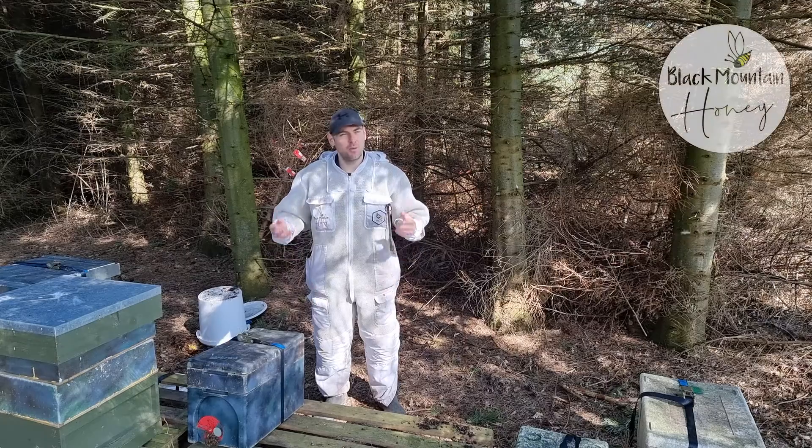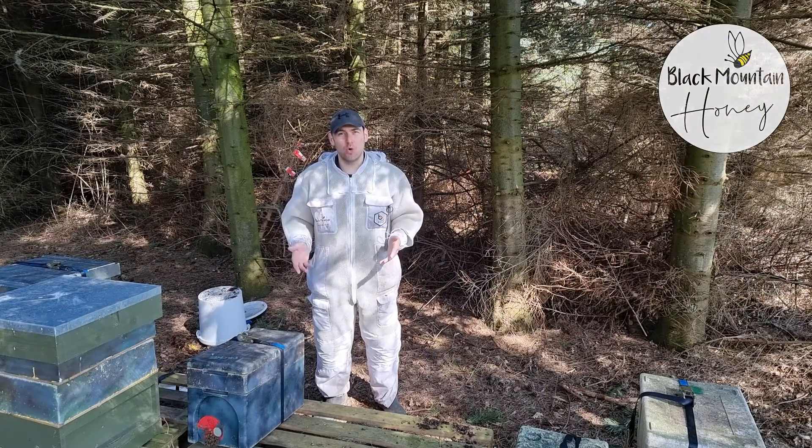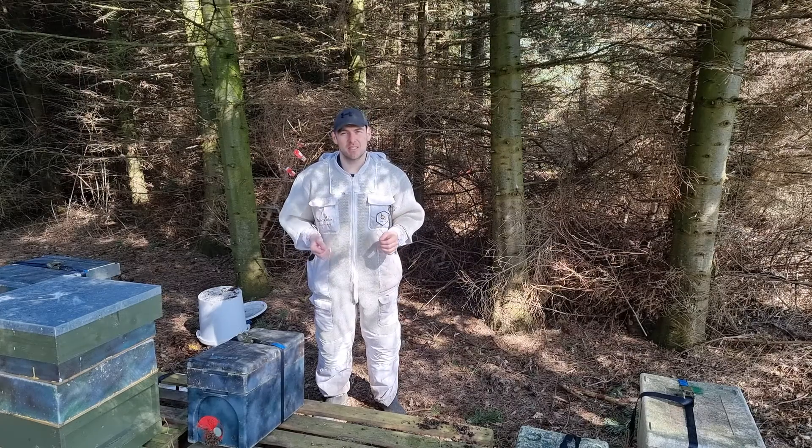Hi, I'm Lawrence Edwards from Black Mountain Honey. Welcome to another episode of No Nonsense Beekeeping. I am in the orchard apiary today preparing nukes to send them out to customers.